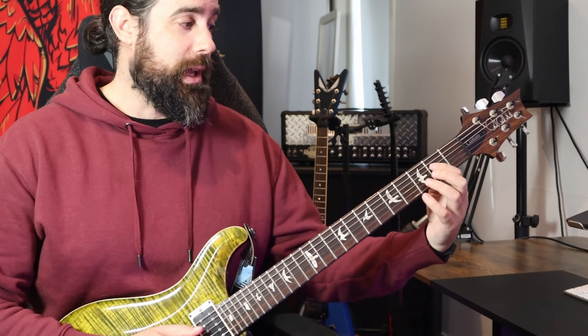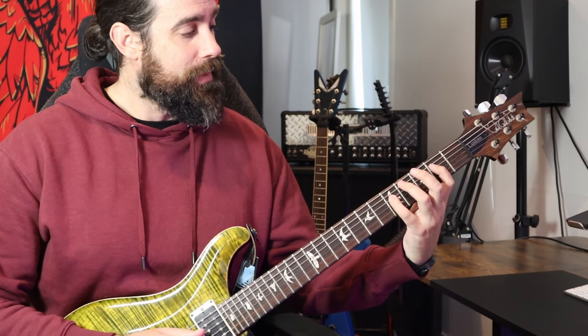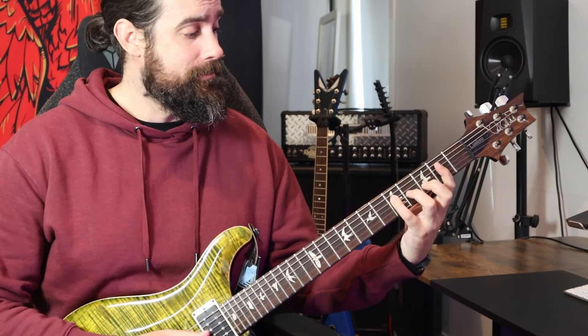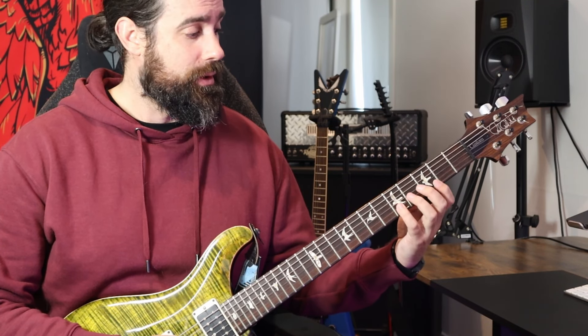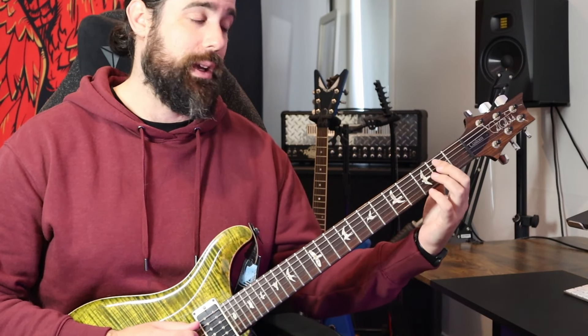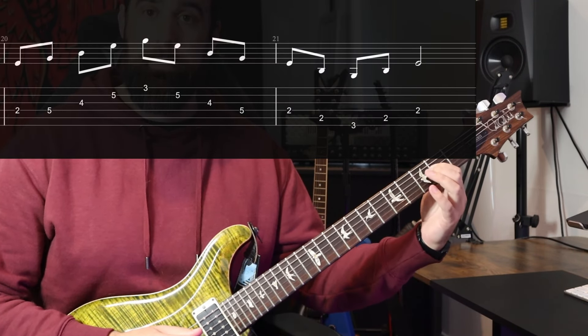Our next position is this D shape of E minor. We have our first here, but we're missing our third which we need to add — fifth fret on the fourth string. So we go E, G, up to B, then continue these notes: E, G. And we're going to add some ones down the bottom — from this E we go down to the B here, and then a G down here. That's our D shape centered around that root.